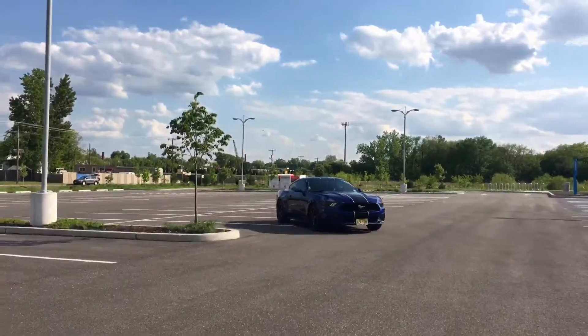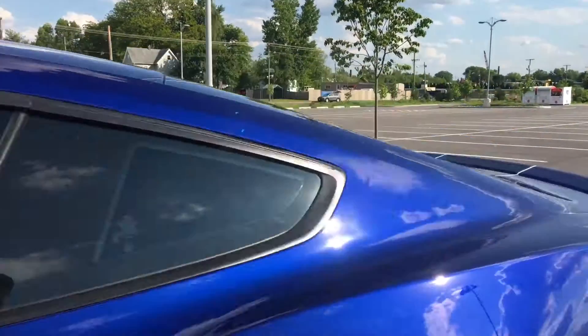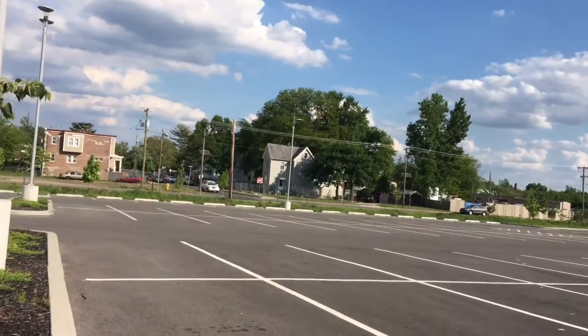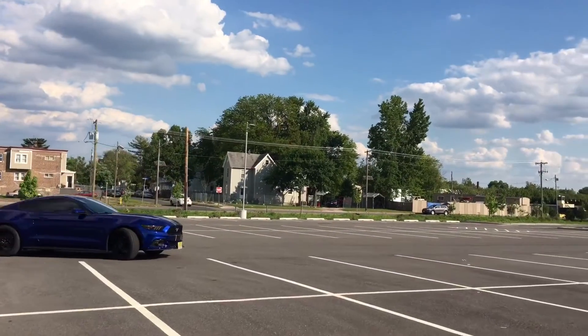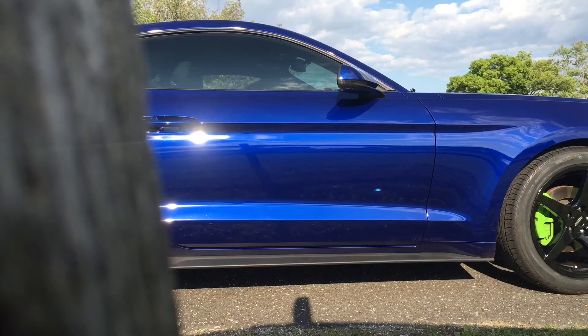My personal Mustang is a daily driver, so I drive about 50 miles per day round trip to and from work, not to mention different places I go after work — Mustang meets and all this daily driving for errands and whatnot. So I put a lot of miles on my car, and that comes into consideration for which wheels and tires I chose.